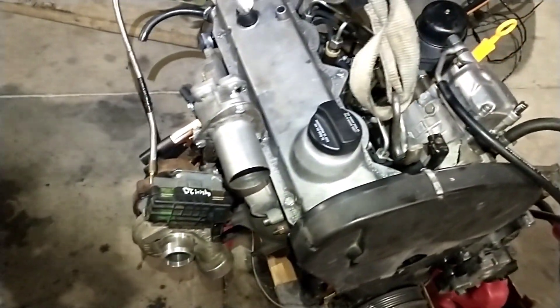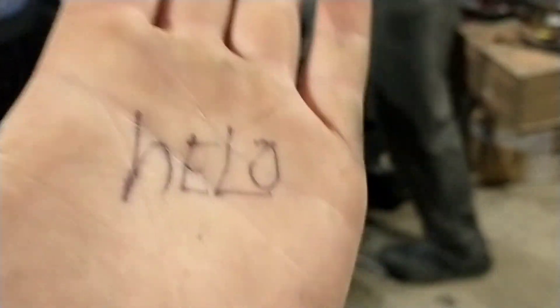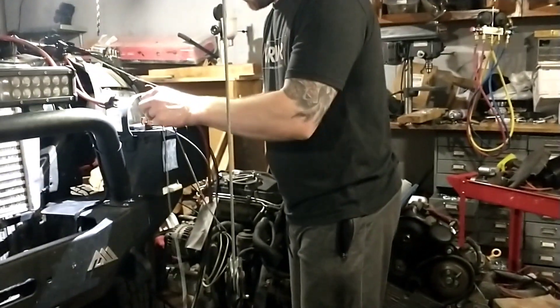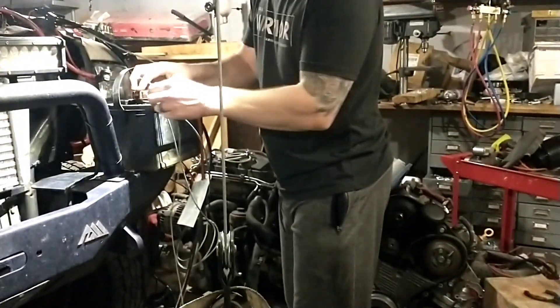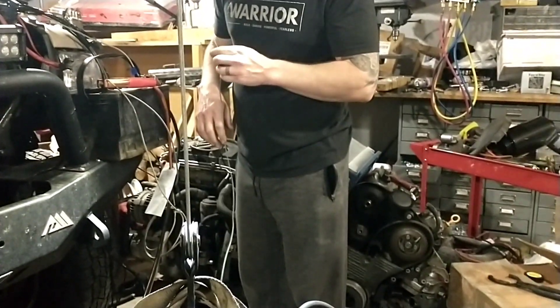Got some fuel in the gas can, should be ready to go. Let's see if we can get this thing to fire up. Got my key arm wire here that should turn on the injection pump — there it goes, sounds like it's working. Got a test starter jumper wire here, let's see what it does.